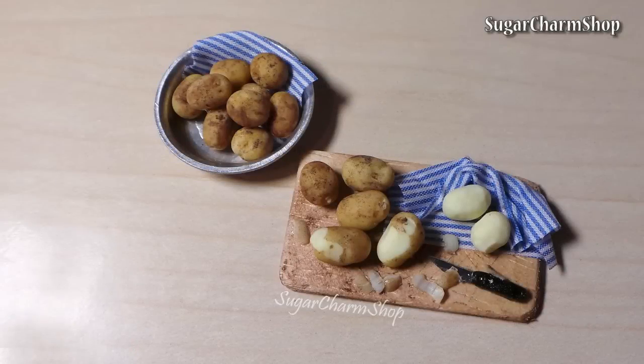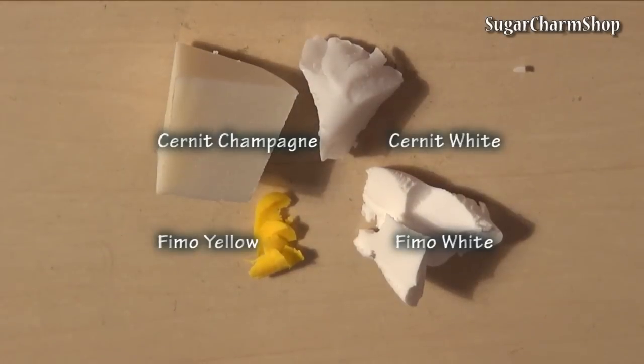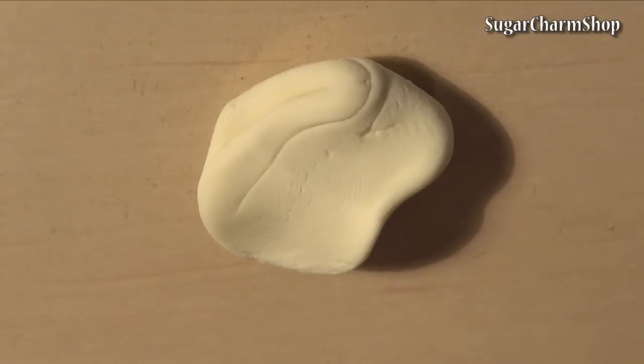Hey guys! Today we're making something super easy: miniature potatoes. Begin by mixing the clay with the peeled potatoes, then roll it out and cut it into pieces.